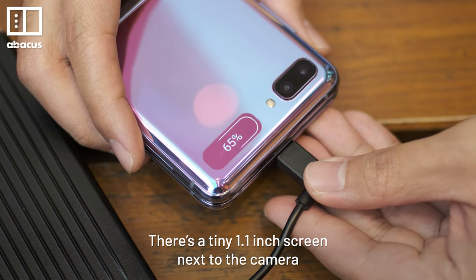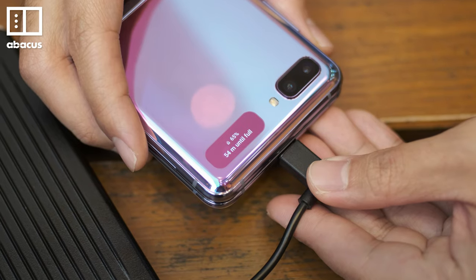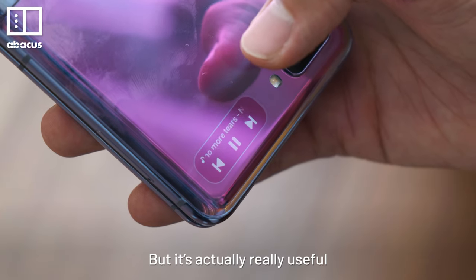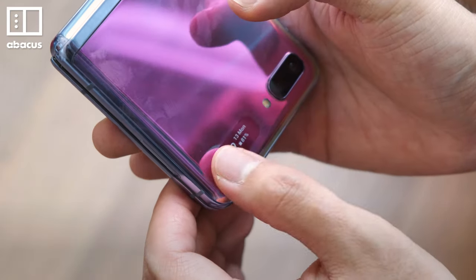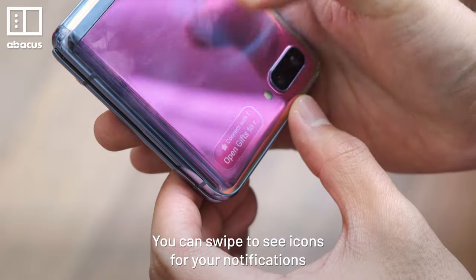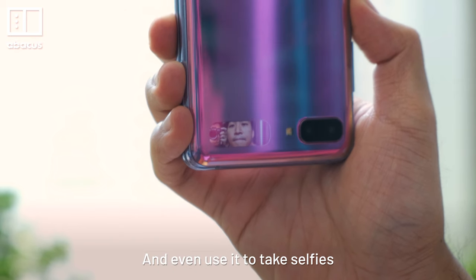There's a tiny 1.1 inch screen next to the camera. It might seem too small to be practical, but it's actually really useful. You can control music playback, swipe to see icons for your notifications, and even use it to take selfies.